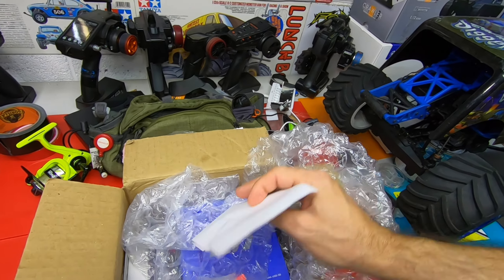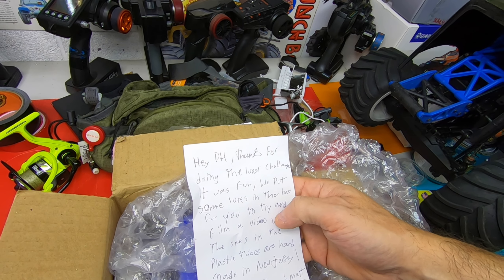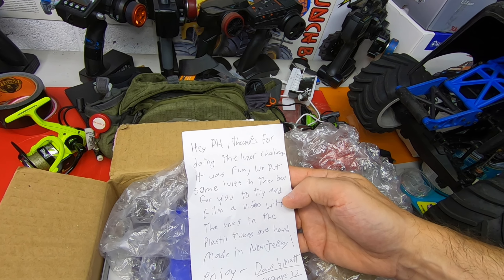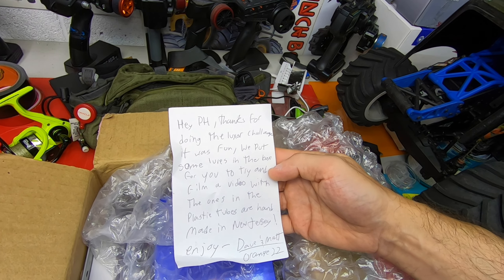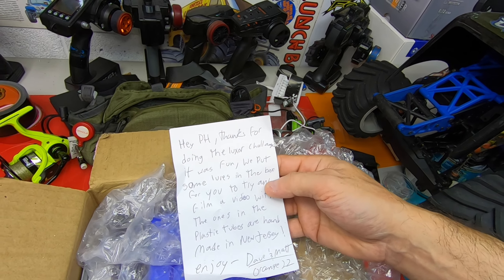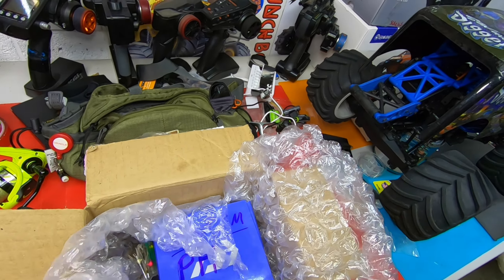I just want to show you some stuff in here. There she is. There's a letter here. It says: 'Hey PH, thanks for doing the Luxor Challenge, it was fun. We put some lures in the box for you to try and film a video with. The ones in the plastic tubes are handmade in New Jersey. Enjoy. Dave and Matt, Orange 22.'